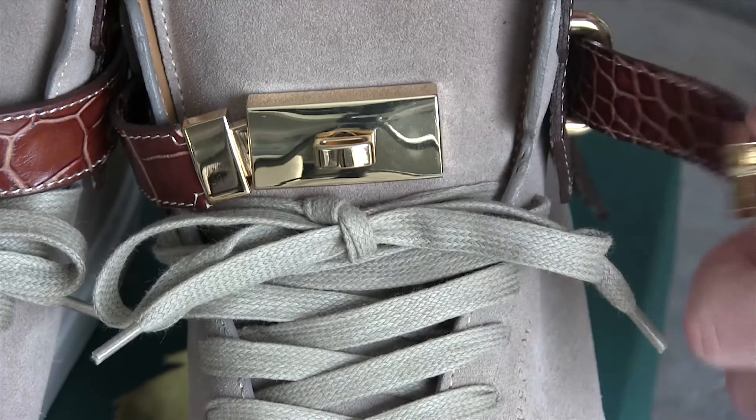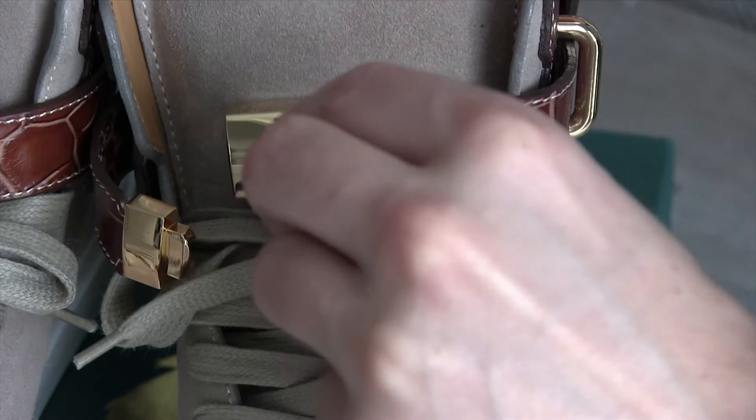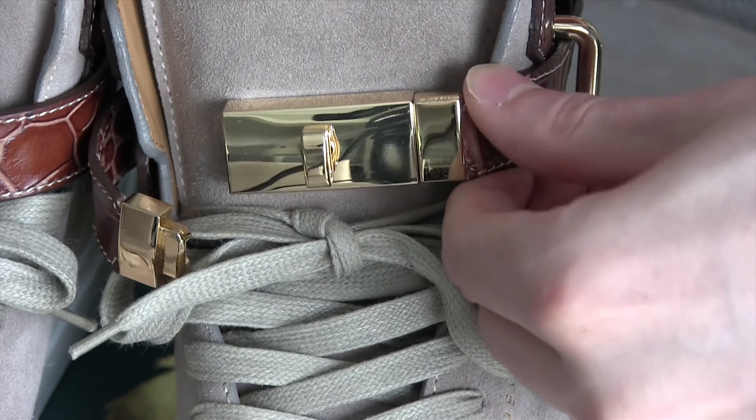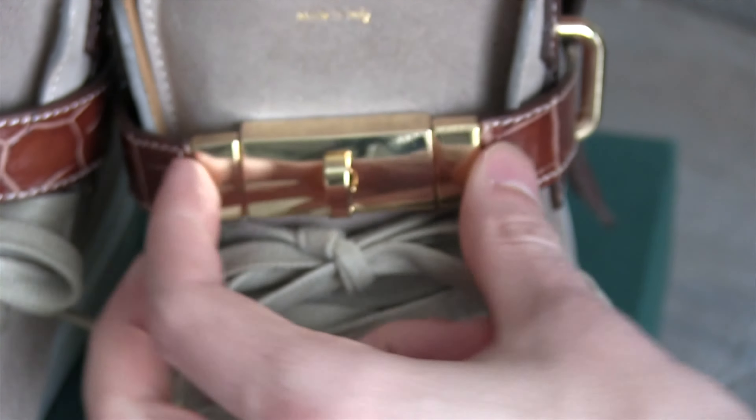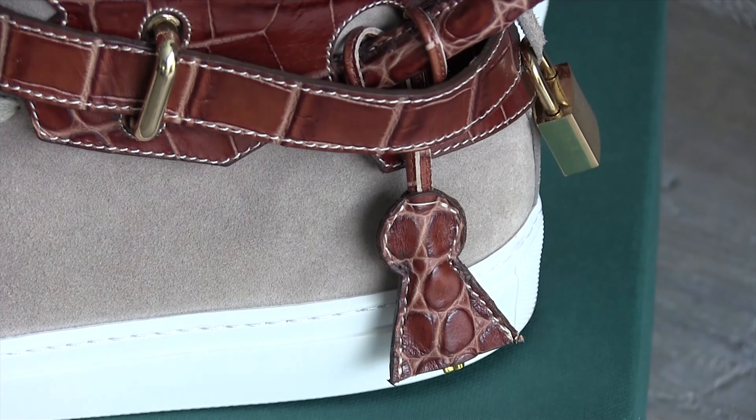My favorite part is the clasp for sure. It uses a magnetic mechanism — when you turn it, it moves the magnet and allows you to release it, then turn it back and put the clasp together again. That's what keeps the tongue of the shoe in place.